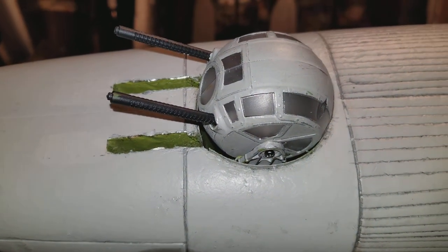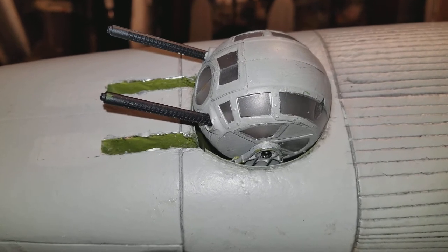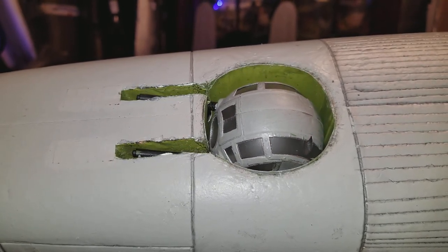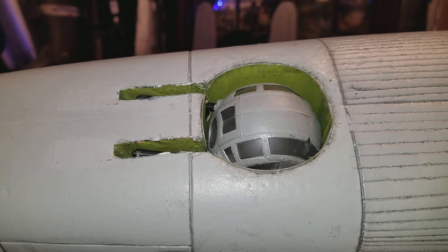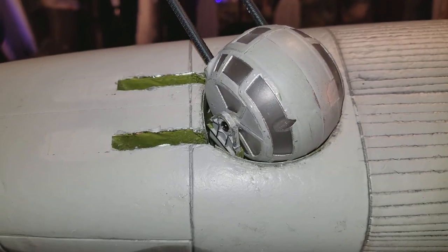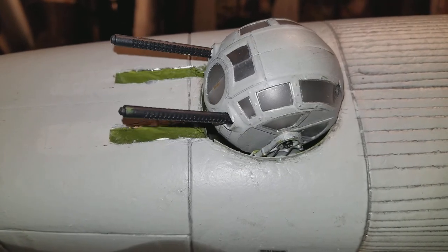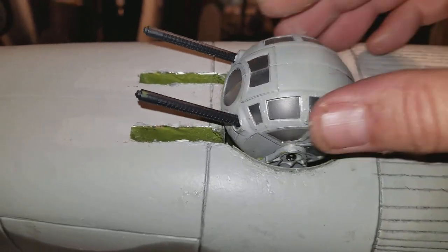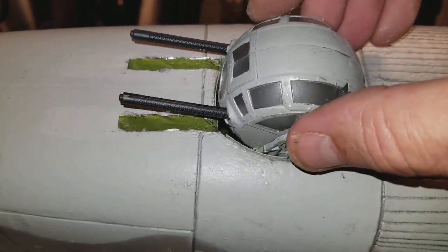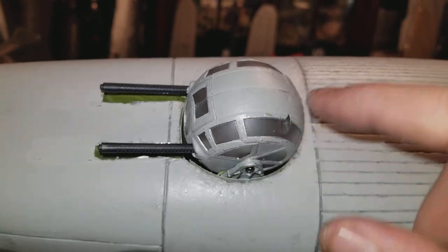Here's a short video of the ball turret I've been working with in operation — retractable. Right now I have it set for manual tilt, but I've got a servo I'm putting in later. In fact, right there it is — a little 2.5g servo mounted inside the turret.